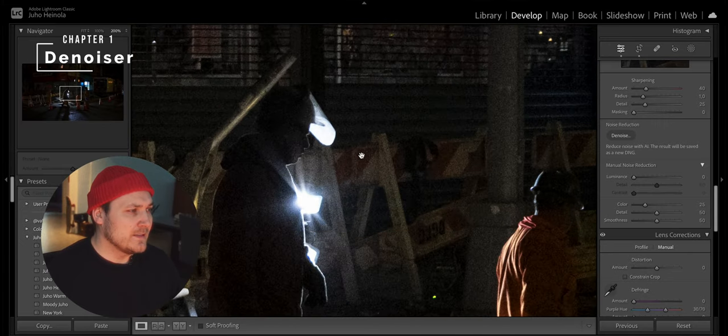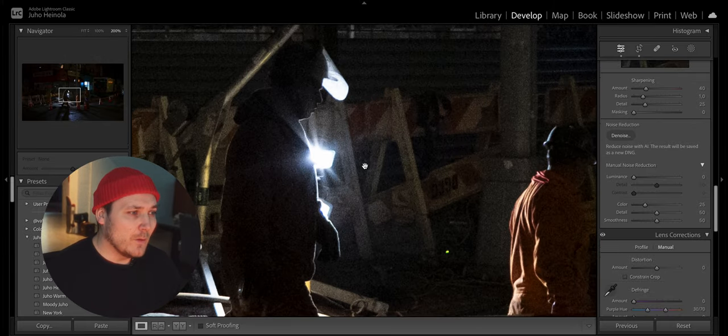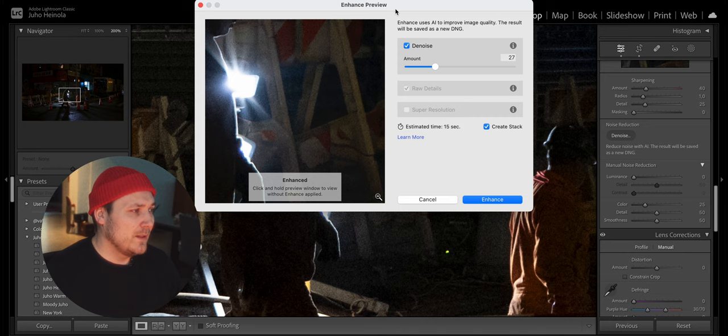It looks like the photo has some unnecessary grain that I would like to get rid of. This new AI-based denoiser is just wow — just watch how well it actually works. I think 27 works usually pretty well.